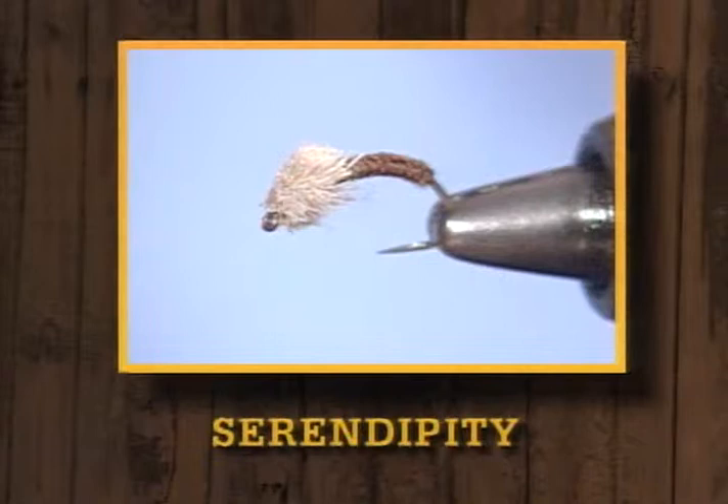Hello, I'm Dave Ingebrigtsen. I'd like to, along with Leroy Hyatt, welcome you to another edition of Fly Tying: The Angler's Art. Today we've got a good show for you, tying a variety of things. We're going to tie a classic eastern pattern, the Light Cahill. Then we're going to tie the Serendipity Nymph and finish with a salmon steelhead pattern, the Polywog.